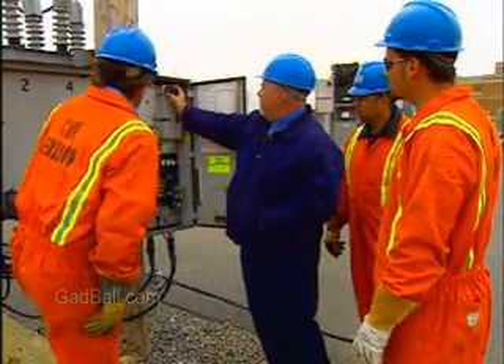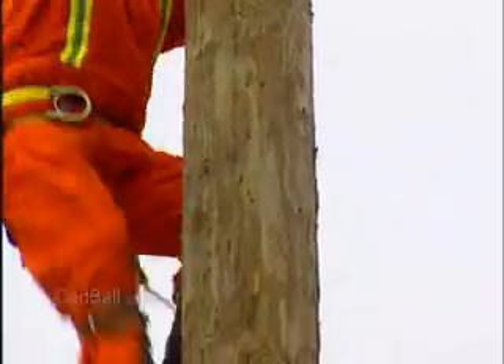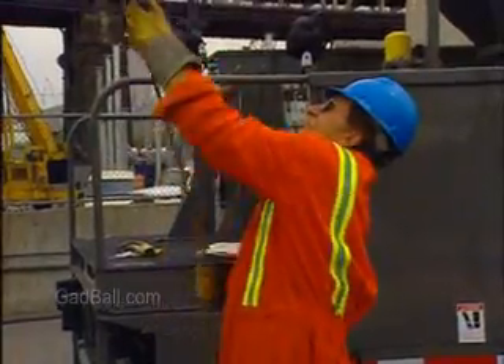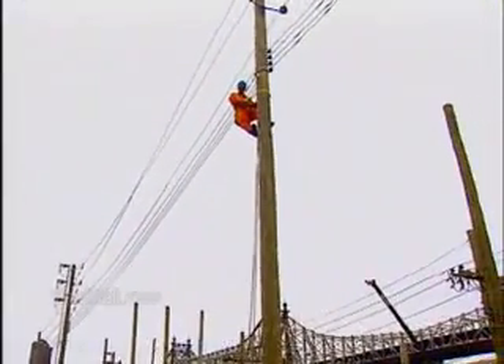We'll come up here and we'll test the potential indicators. But along with technical knowledge, it requires strength, agility, and during severe weather, lots of stamina. Installers and repairers are called out on short notice during or after storms, and work long shifts, often traveling far from home for days until power is restored.